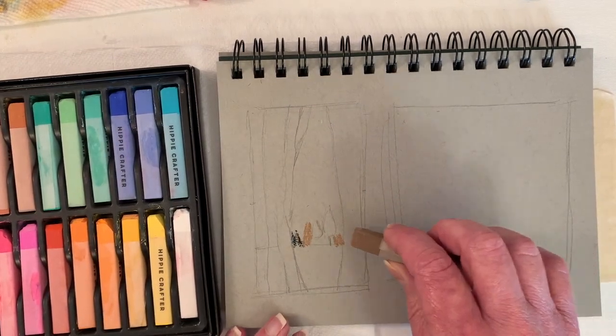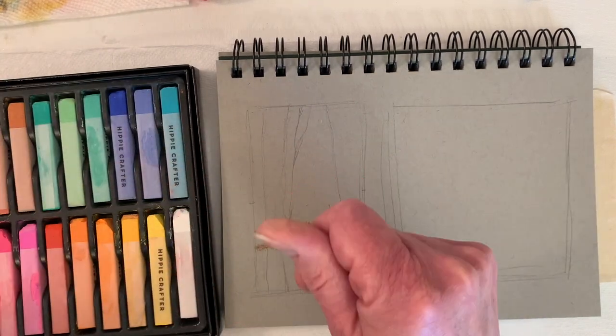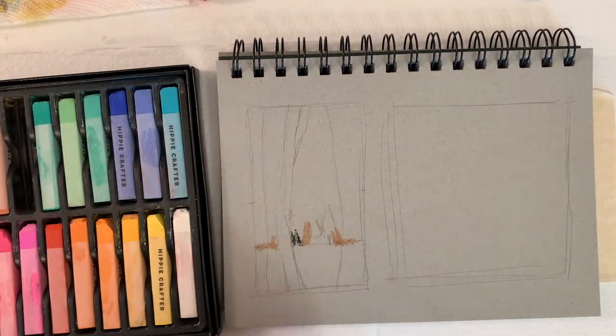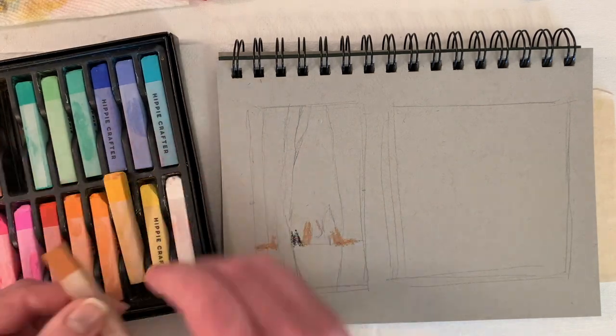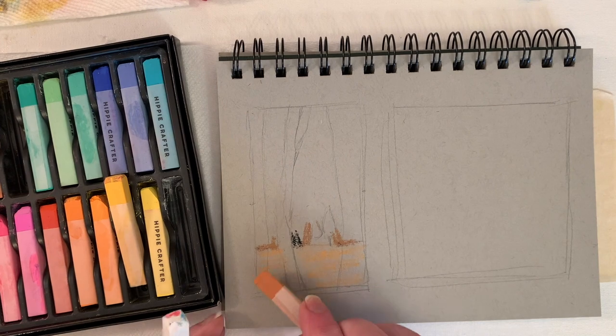I appreciate when you guys leave comments — it's so fun. Sometimes with these new pastels, I haven't used them very much. You need to scribble them on a piece of paper to get them started. They have almost a little coating on them.